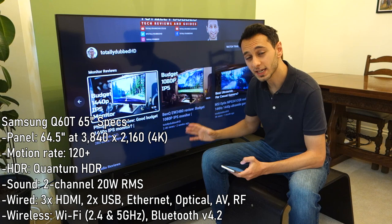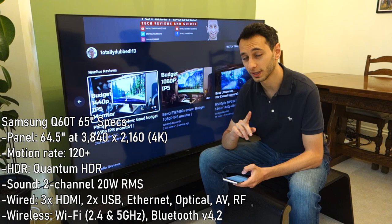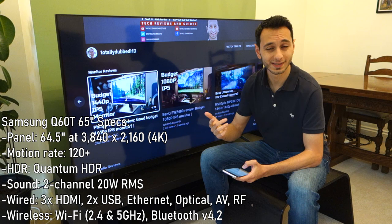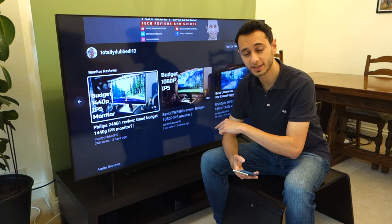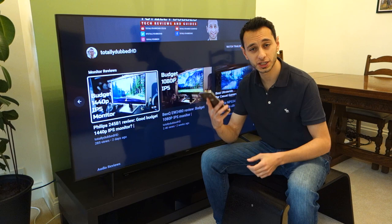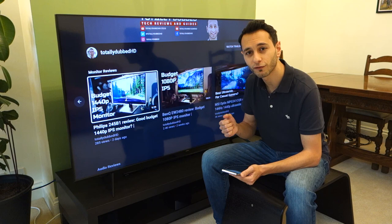In terms of raw specs, this is a 4K TV with a motion rate of 120 plus, which I'll get into in a bit. It's got 20-watt RMS speakers. For inputs and outputs, you've got three HDMIs, one of which is eARC compatible, a Toslink optical, cable and antenna plugs, and two USB ports. This also has Amazon Alexa built in alongside Samsung's own Bixby voice assistant. When you set up the TV via the SmartThings app on your phone, it will ask if you want to set up a voice assistant — you can also do this later through the TV directly.